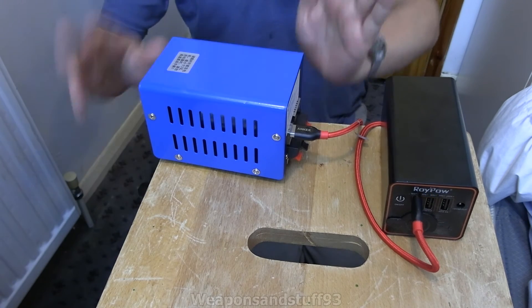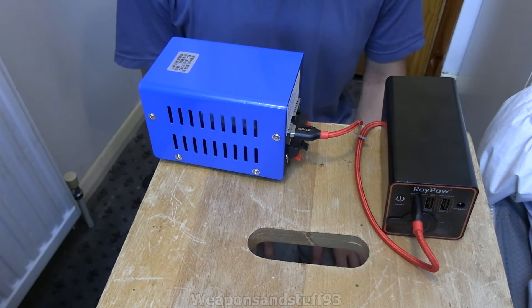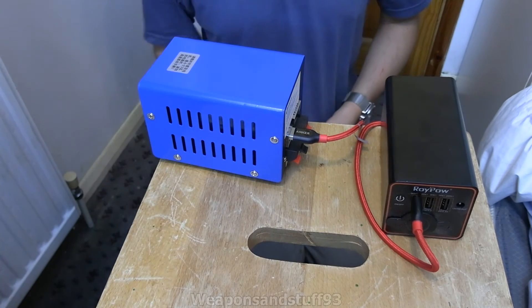I've seen people who don't understand how these things are meant to work because they say 'this is stupid because I'd need to constantly be cranking it to use something.' The idea is that you use it on something that charges up a battery. For what it is it's fine - just don't rely on the screw they included.